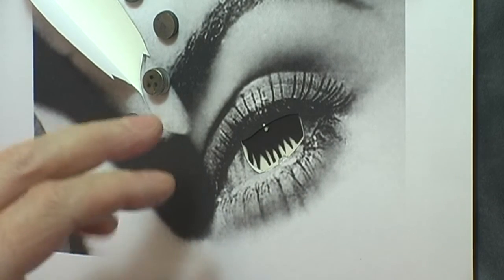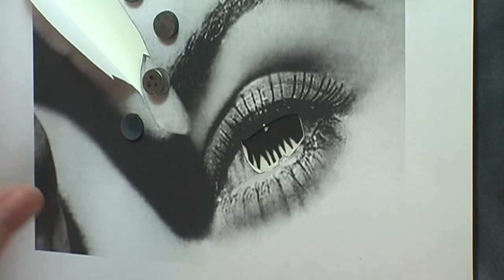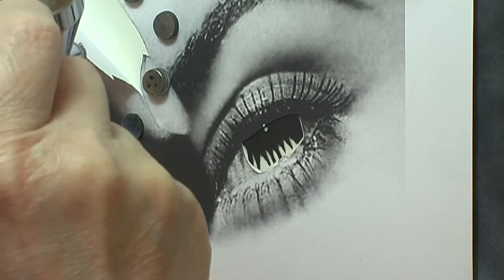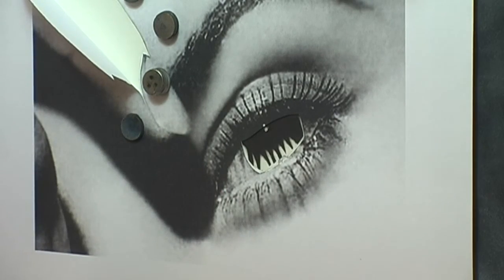It hasn't quite worked out exactly as I wanted, so what I'm going to do is just use it in the areas how I want. I'll be moving it around a bit. This bit was the finger and I had a few problems with this.